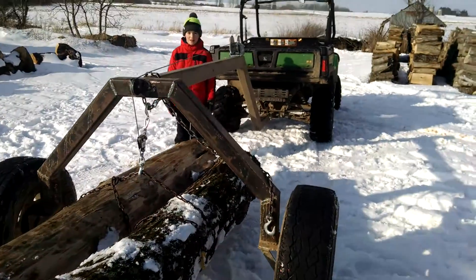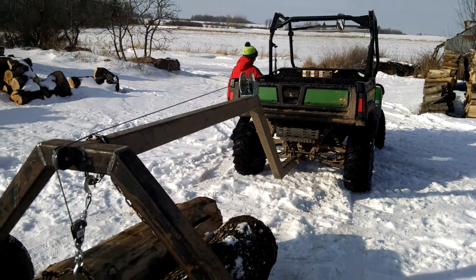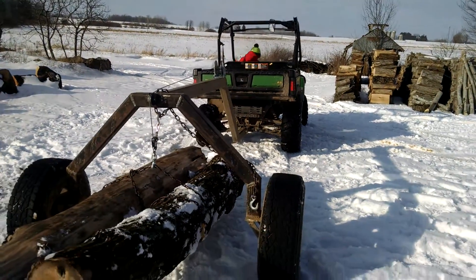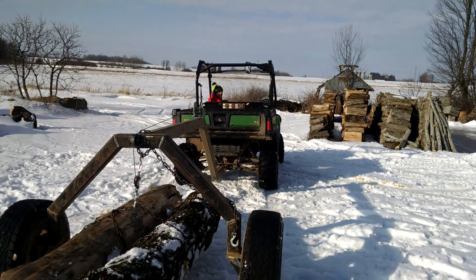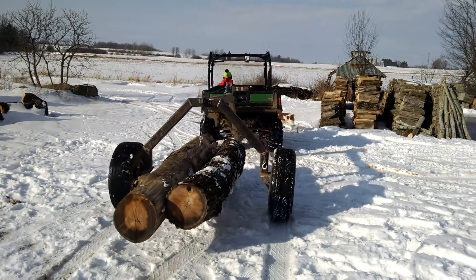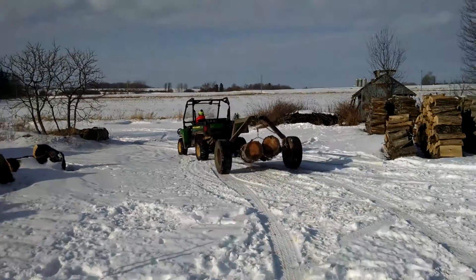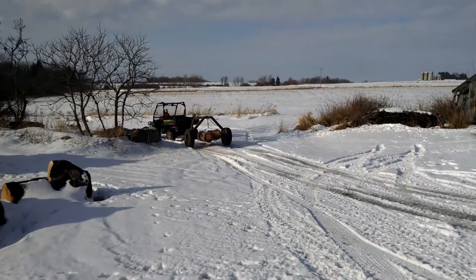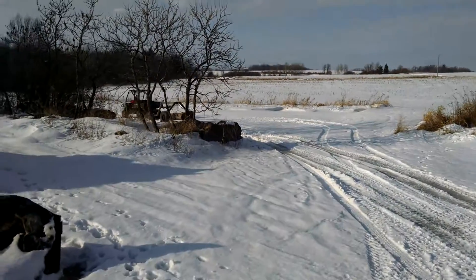All right Carter, hop on it, take off, show them how it works. There you have it. Now Carter's got something to do when we log.